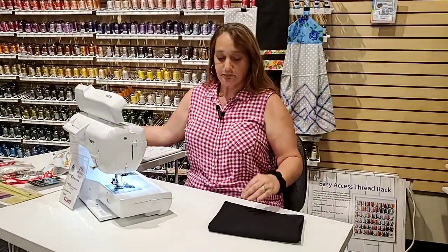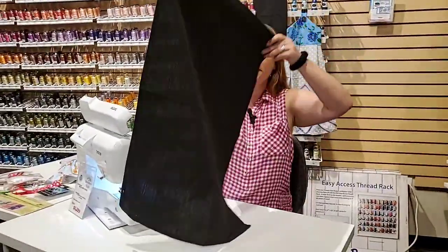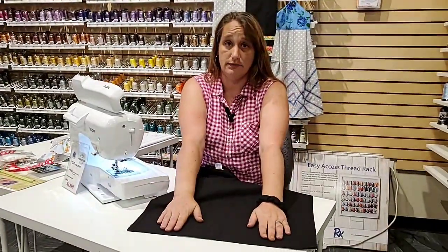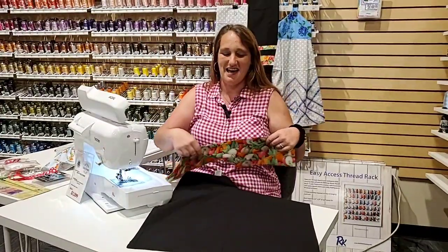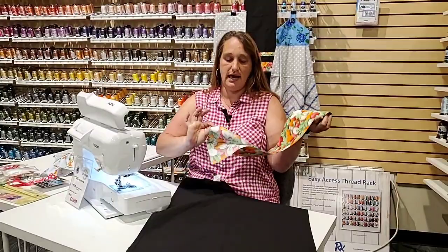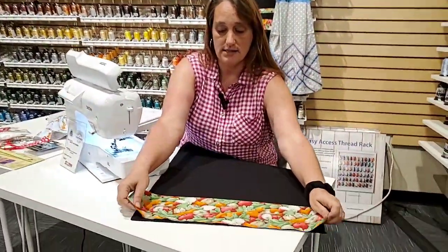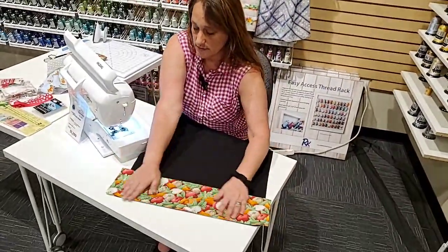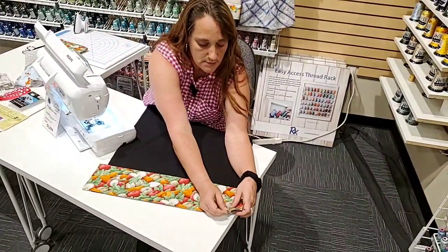So to get started, I have my blank towel. First thing I'm going to do is lay it so that the wrong side of the towel is up. I've already prepped so you didn't have to watch me cut — I have a 10-inch piece of fabric that I've folded in half and pressed wrong sides together. I'm going to match that to the bottom of my towel and put just a couple of pins in there so it doesn't shift on me while I'm stitching.